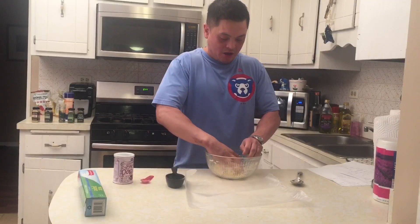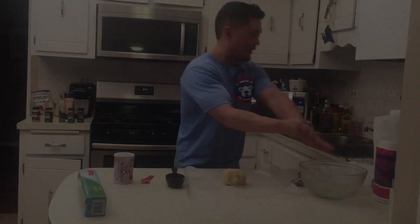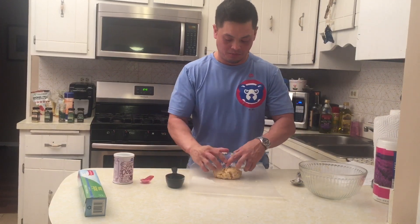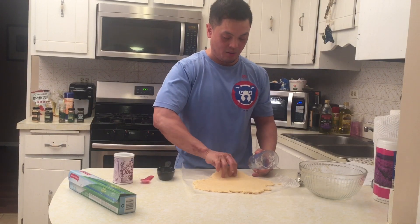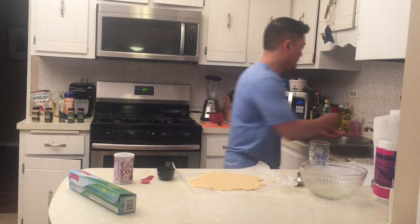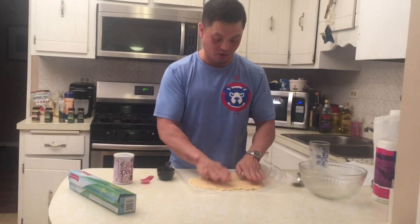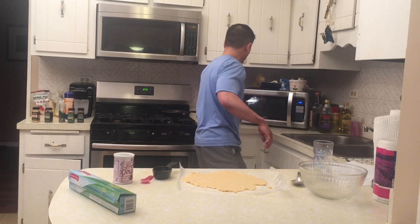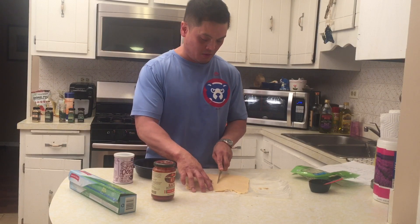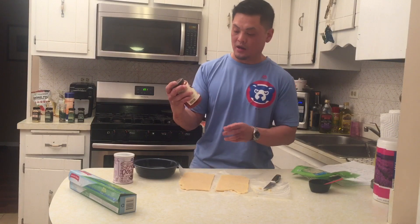Right now I'm kneading the dough — you don't want to over-knead, but I'm gonna knead it and then roll it out on this parchment paper. Some people roll it between two sheets of parchment paper, but I'm gonna wet my hands and shape it, giving it a little moisture. I'm going to cut it into a square form to make two pieces.